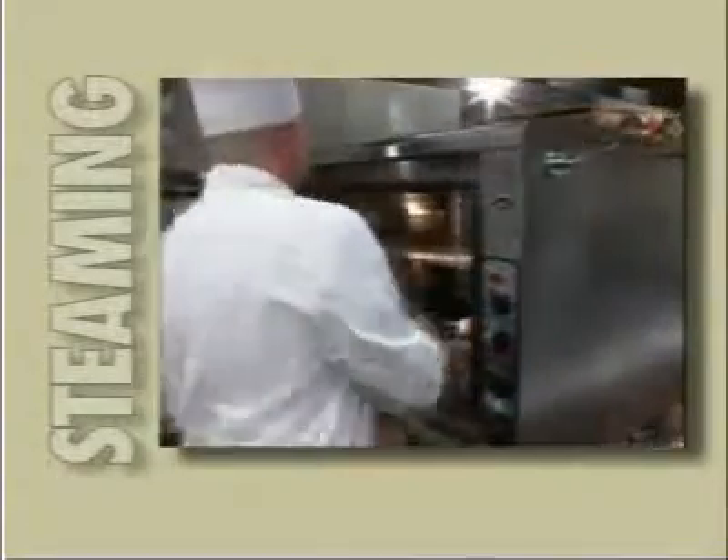Cooking is an art more than a science. The Line Chef gives you, the operator, complete control over the cooking environment. Plenty of eye appeal, healthy, and full of flavor.